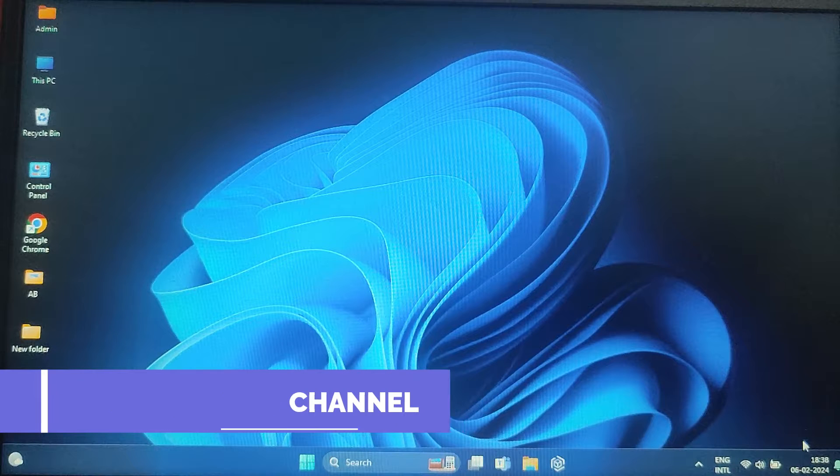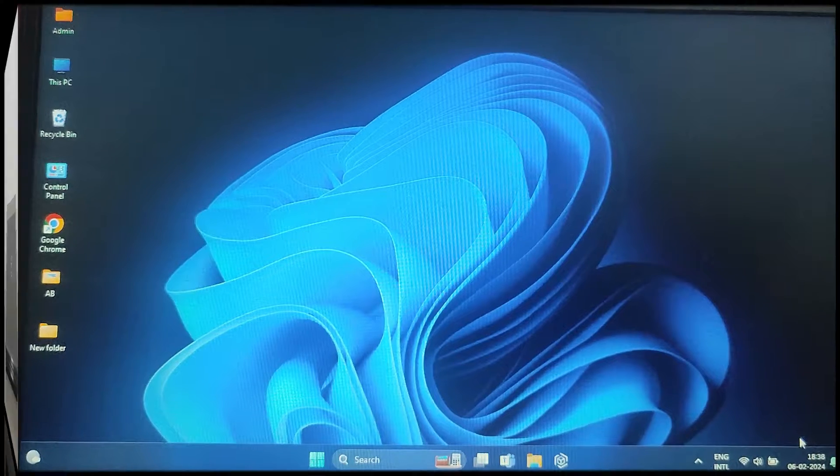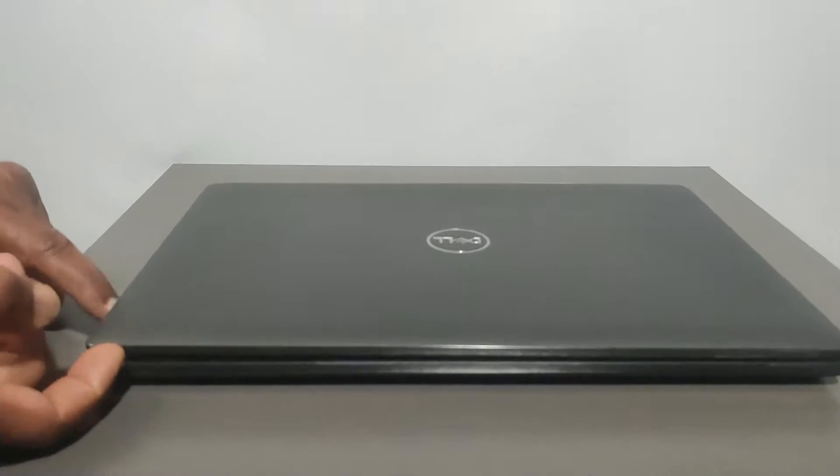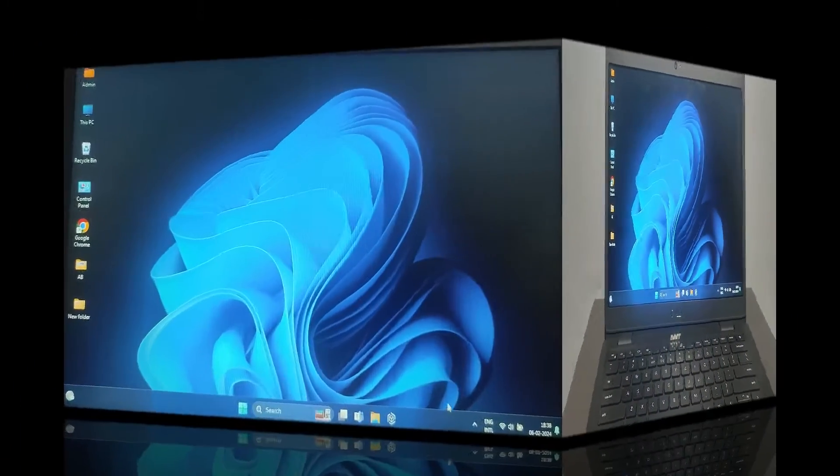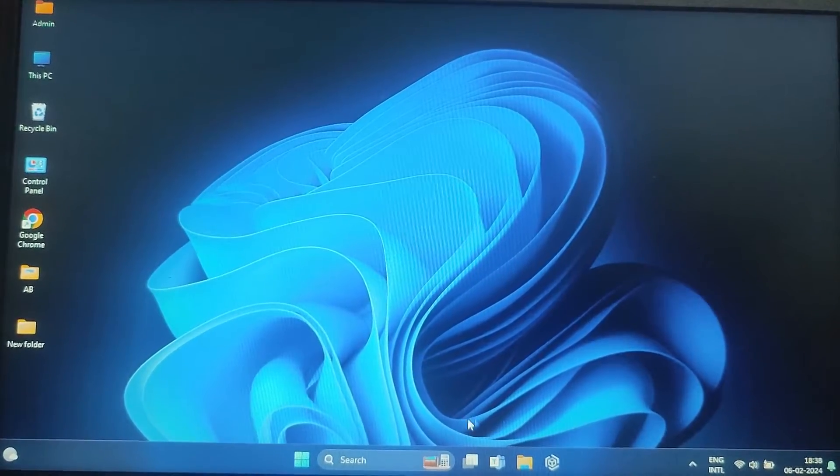Hi everyone, welcome back to my channel. In today's video, I am going to show you how to set up your laptop to automatically start when you open the lid. This can be a handy feature for those who want a seamless and quick startup experience. So let's dive into the steps.